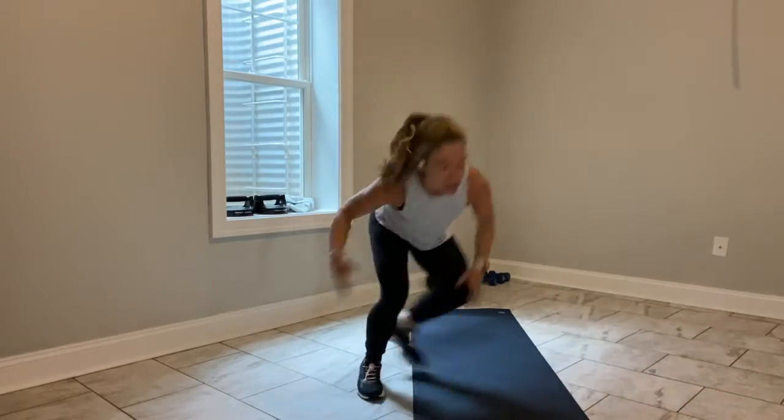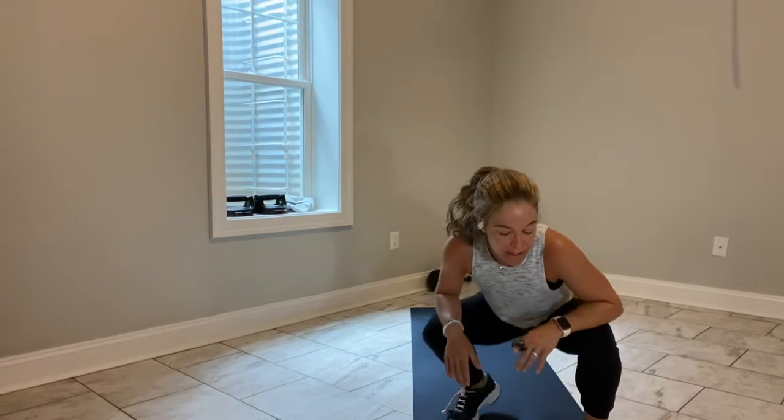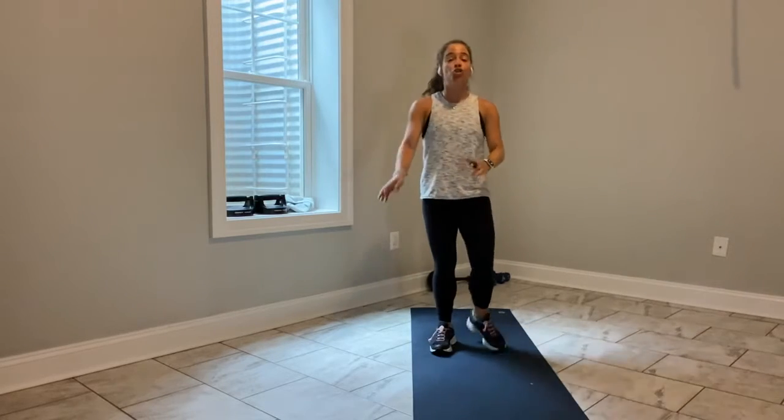Spine is long. You just spent those last two exercises starting to heat up those glutes and hamstrings. Are you using your breath? The answer should be yes. Do you have 15 seconds left? The answer is yes. Come on — can you get lower? Yes. You've got 10 seconds. You've got 5 seconds — I want you to be breathless in 4. 3, 2, and break.